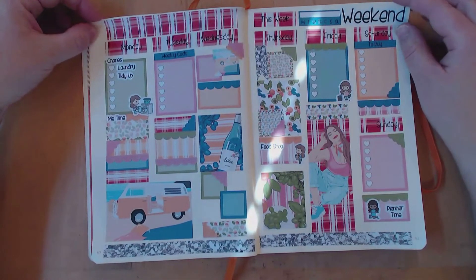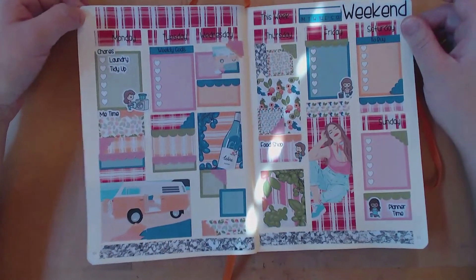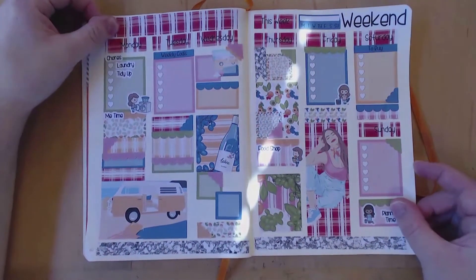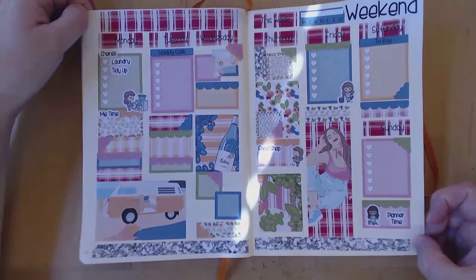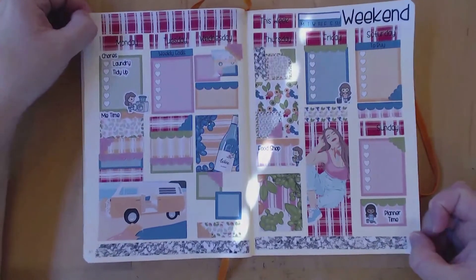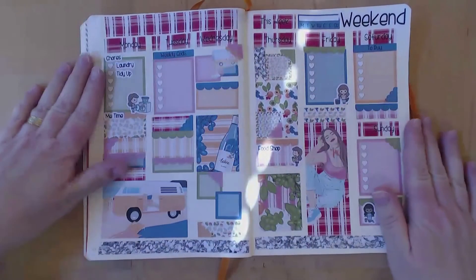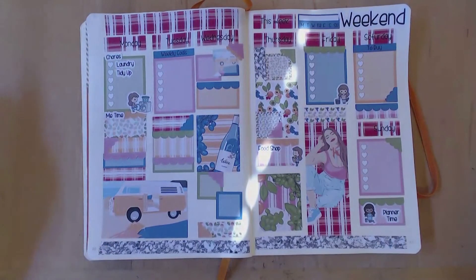Apart from that, I'm quite pleased with it and I do love this kit — it's absolutely gorgeous. It's from My Planning World and I will link to the shop. Kirstie also has a YouTube channel so I'll link to that as well. Thank you so much for watching and until next time, cheerio!